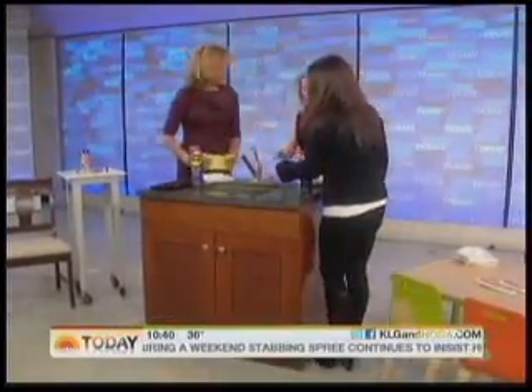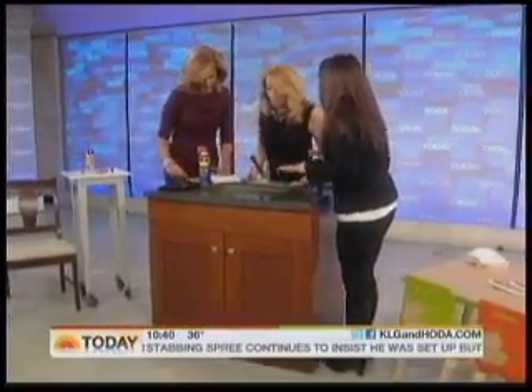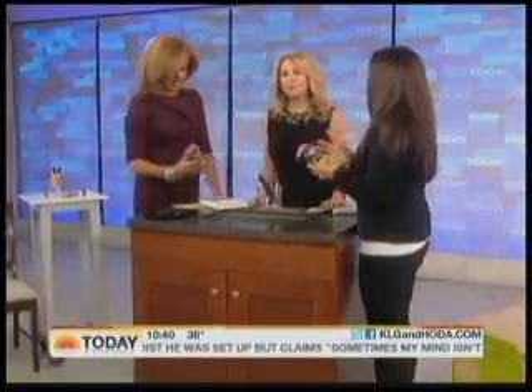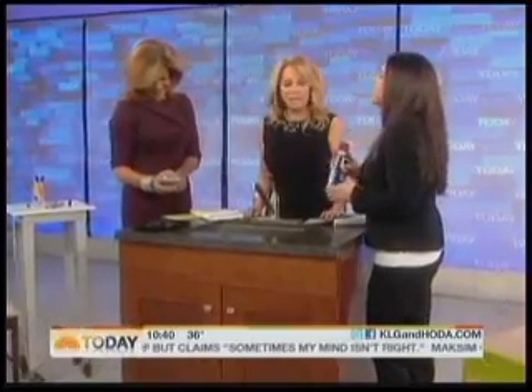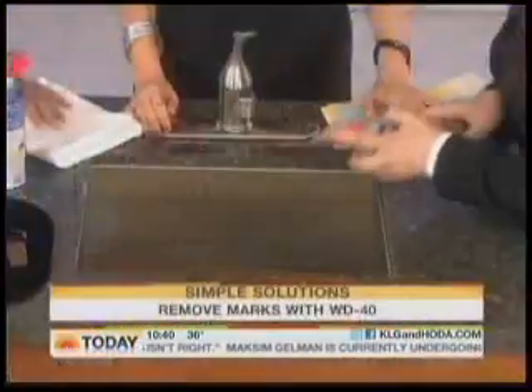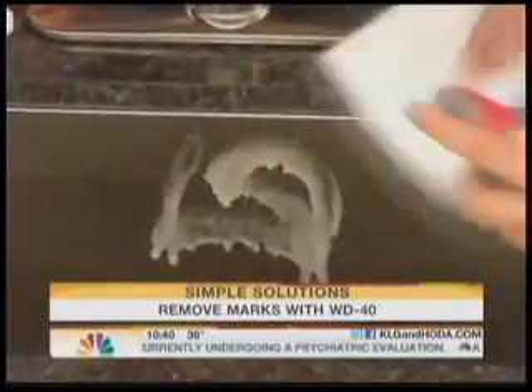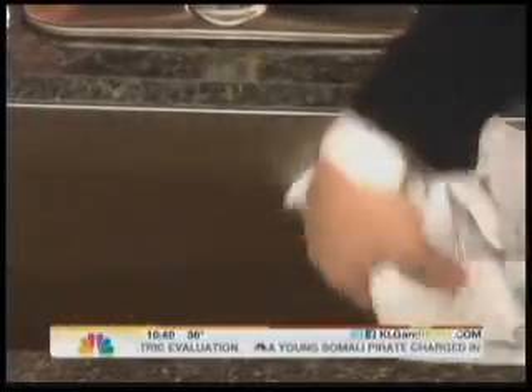Stains in your sink — you don't need to buy stainless steel cleaner. You've probably already got WD-40 in your house. It's great for everything — it cleans rust, and it also cleans stainless steel. You just do this and clean up those stains completely. Just make sure you wipe it all off when you're done, but it's already in your closet.